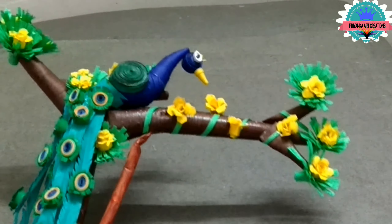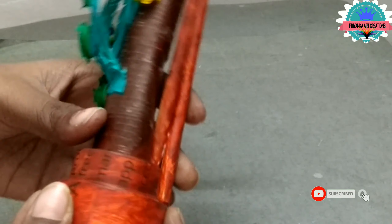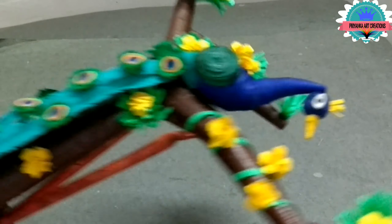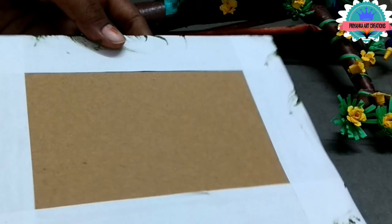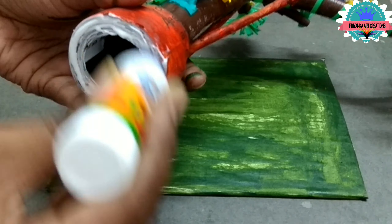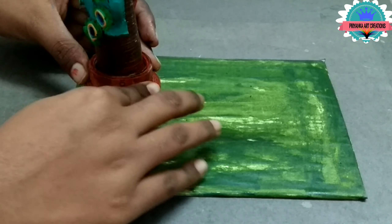I attach some paper rolls for standing neatly and also join 10mm strips around the tree for the standing base. I fixed some paper rolls also.